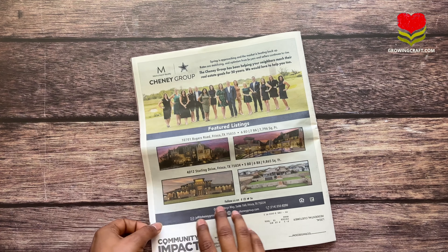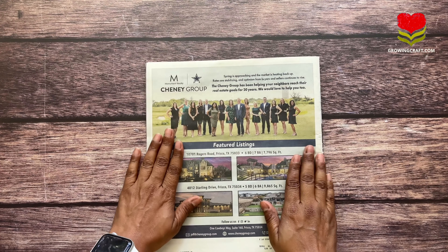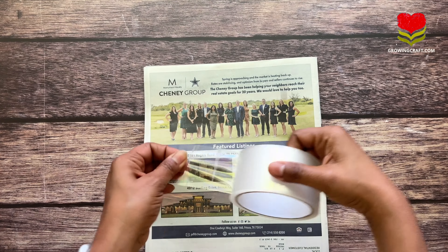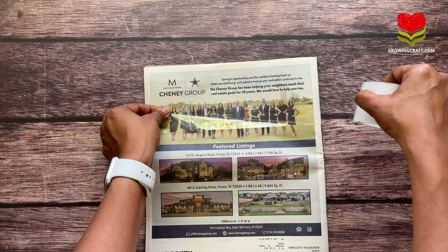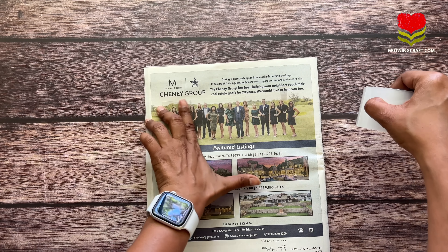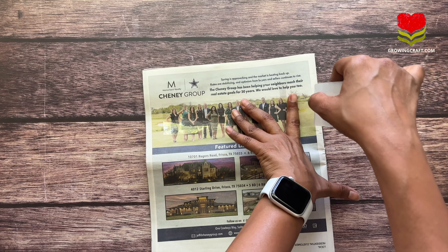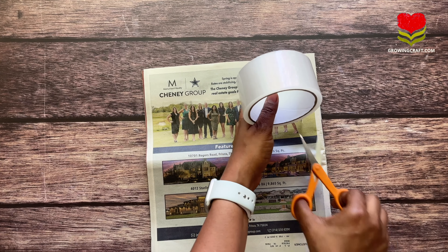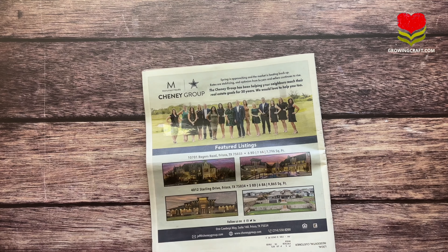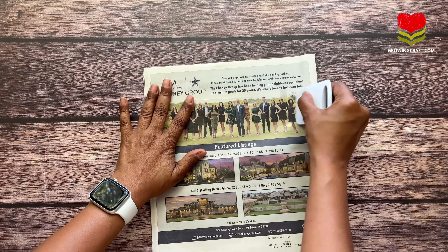Now let's move on to the second option — the newspaper. This is something very common that we have at home all the time. The second option is a very thin newspaper. I really liked the design of the beautiful people standing in it, so I thought of using this as my image transfer for one of my art journals.